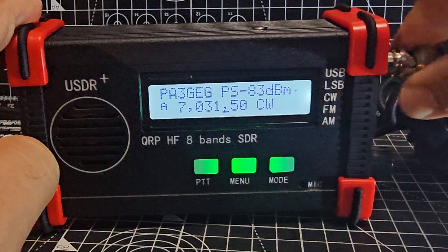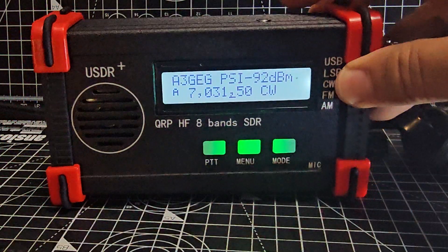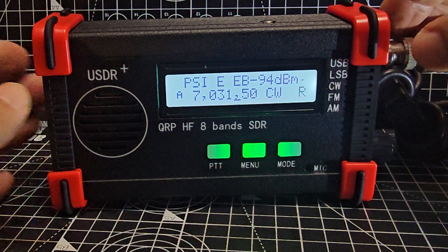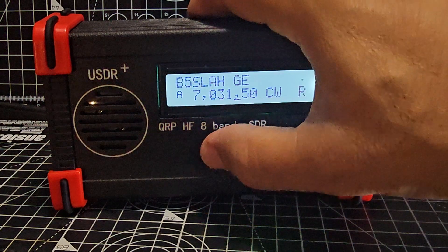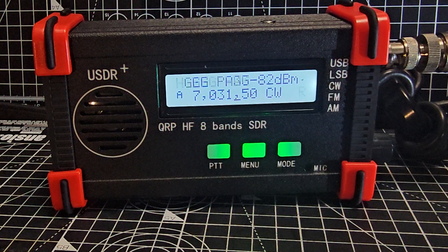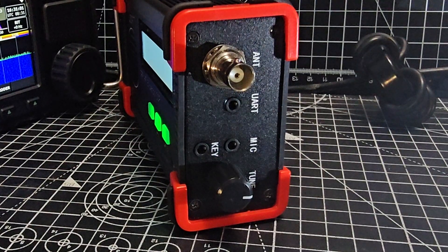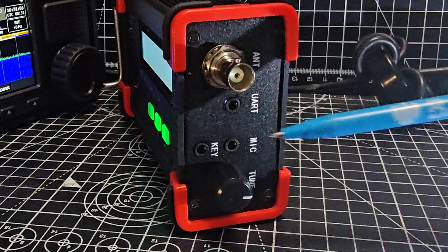Let me show you the buttons on the side. At the top there's a silver button that acts as a PTT — just a brief tap and you see it goes red on transmit and green on receive. The connectors are: antenna, UART for CAT control, mic, and CW key, which we will test as well.